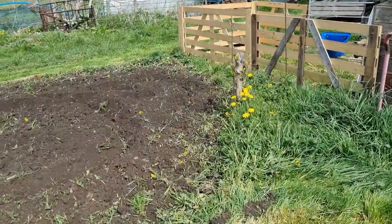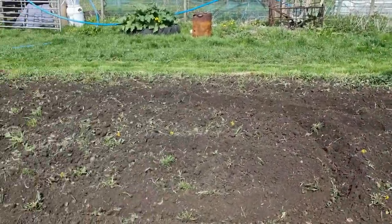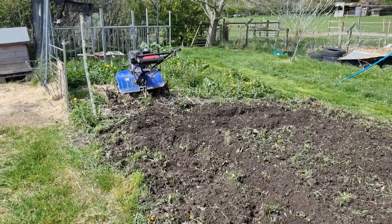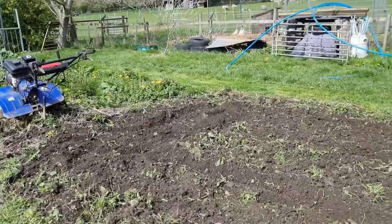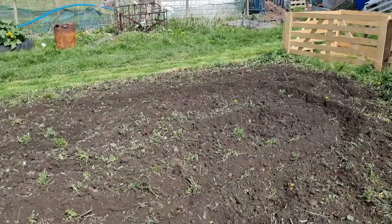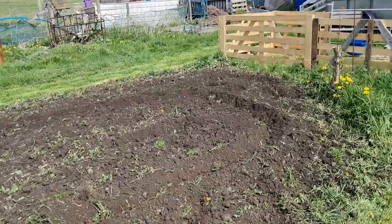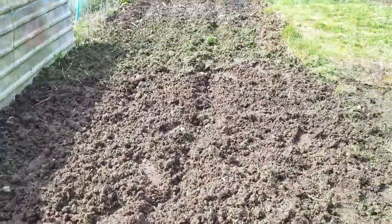While I've got the big rotavator out I've started on Jane's dahlia patch. Only took a few minutes and after the last couple of years manuring it, it's really nice soil. Time for lunch.